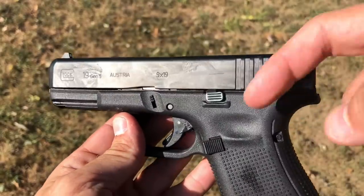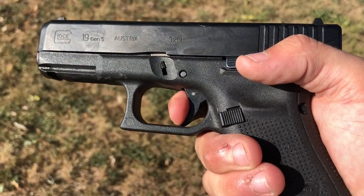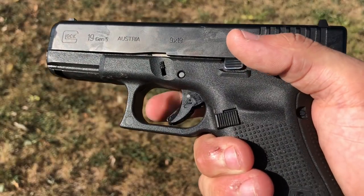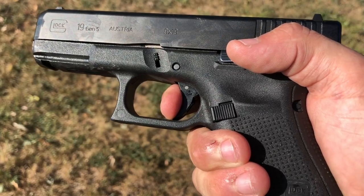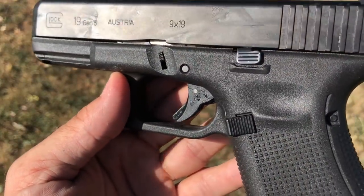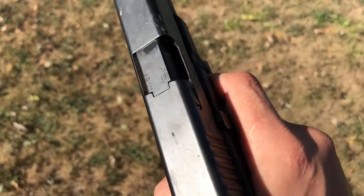It's your standard Glock trigger pull. A lot of people say the new plunger safety changed it, but that's not true. It's a stock Glock trigger — pre-travel, a wall, a little hiccup, and then it just breaks nicely and cleanly. Even after all that sand, dirt, and gunk, I press it, find the wall, a little hiccup, and it breaks at about five and a half pounds — slightly stiffer than its competitors, but it helps me shoot really well.